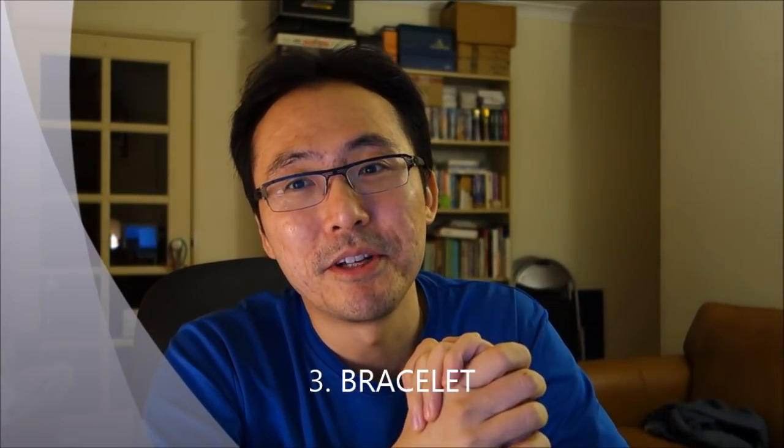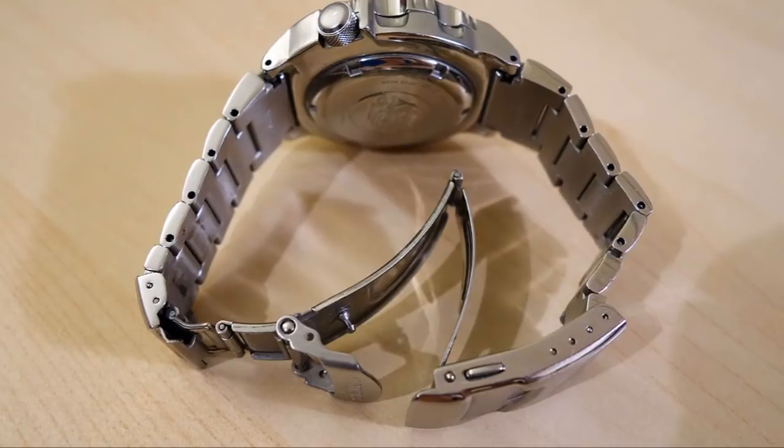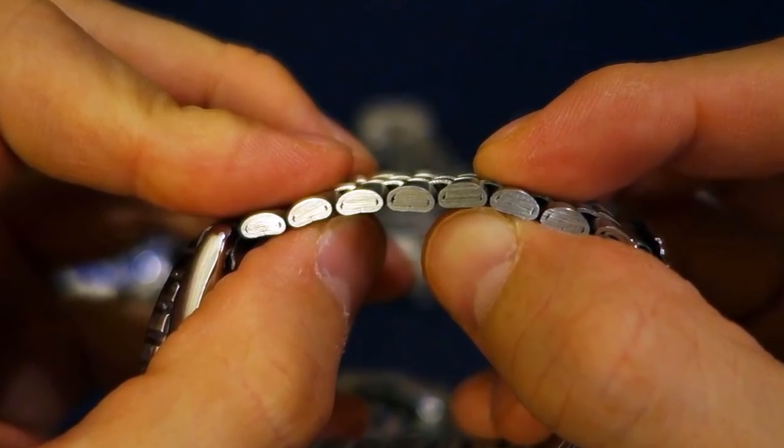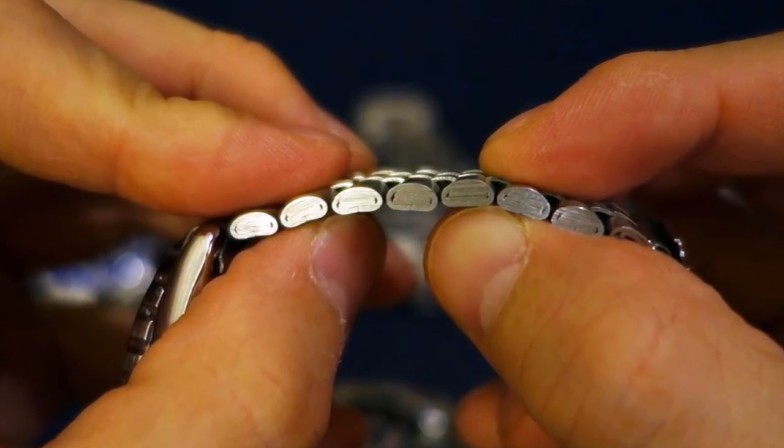Number three: the bracelet. I have an issue with the way they do their bracelets — they are all push-pin constructions, even up to Grand Seiko. They don't do any screw links that I have seen, and they are almost all pressed metal. My orange monster here is pressed metal, and the dive extension is also pressed metal. I've got my Seiko SKX 007 here and the bracelet is a shocking bracelet — folded metal, pressed metal clasp, push-pin of course.